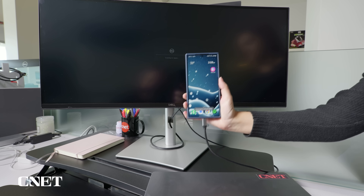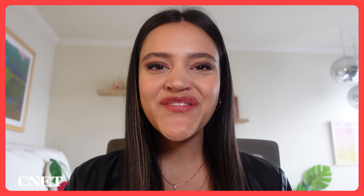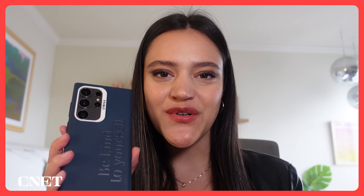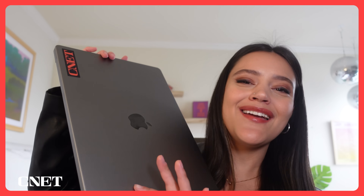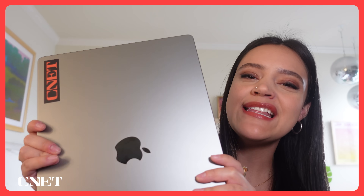So I said goodbye to my MacBook and worked from the S24 Ultra for the day instead. It's the beginning of the day, I am about to leave for the office and it feels so weird to just be bringing the S24 Ultra and not my ginormous laptop. It's also so nice to not have to bring this thing — it's so heavy. This is so much lighter.